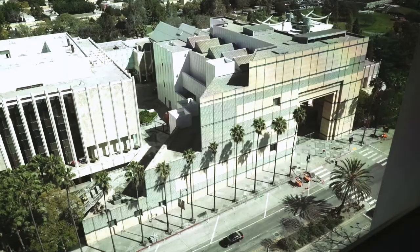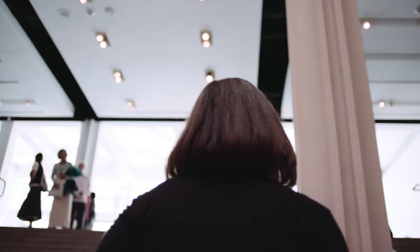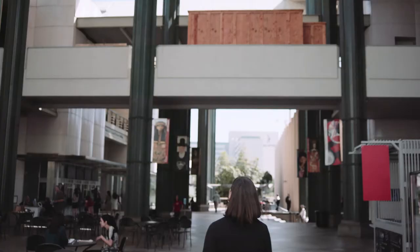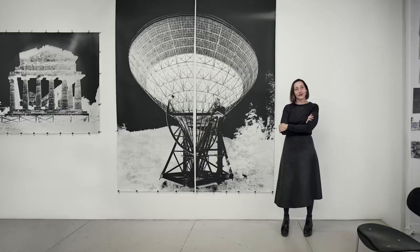LACMA's leadership ultimately decided to replace the institution's deteriorating buildings with a new one designed by Peter Zumthor. In advance of the construction project, the institution commissioned a series of works by New York-based artist Vera Luter.